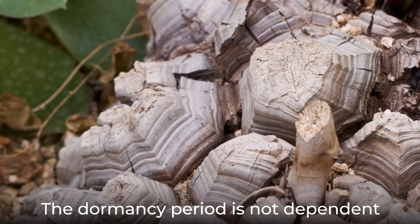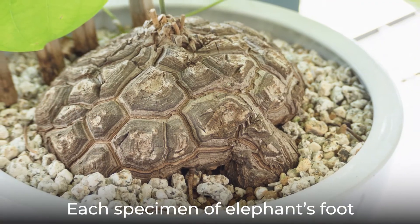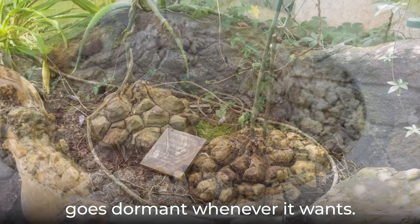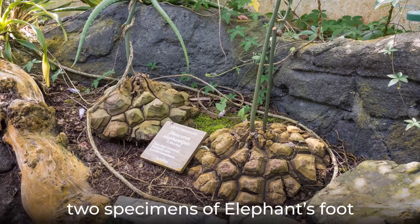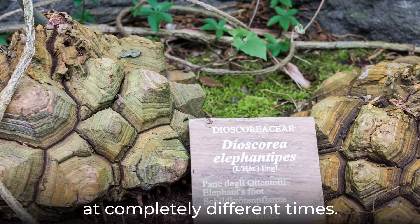The dormancy period is not dependent on climate, season, or growing condition. Each specimen of elephant's foot goes dormant whenever it wants. In fact, two specimens of elephant's foot grown right next to each other will go dormant at completely different times.